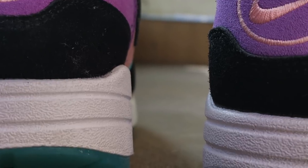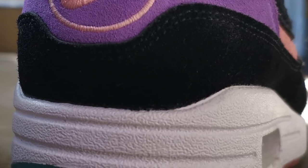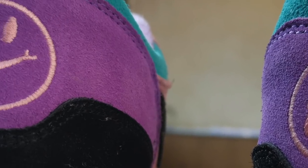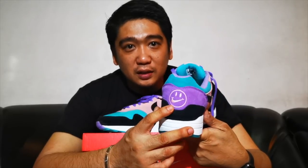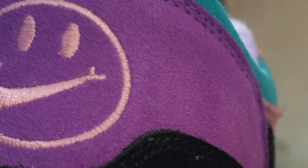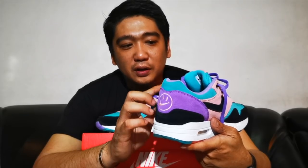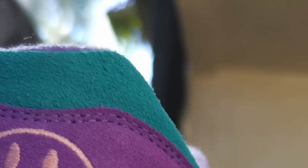On the heel, you have this black suede mud guard. Then you have the Space Purple in suede material on the midsole. Then you will see the stitching of the Nike happy face. And then on the ankle collar, there is a teal suede material.